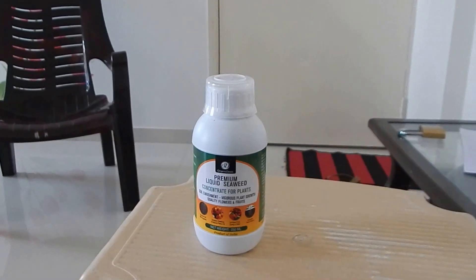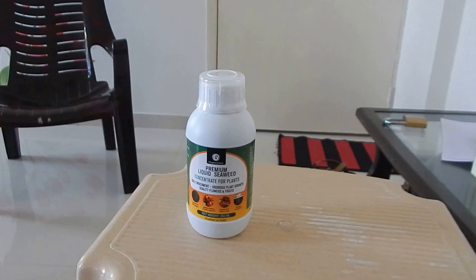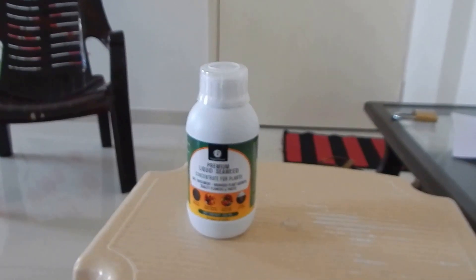Hello guys, this is Prateek from home gardening. As promised in my last video, I'll be showing you what seaweed fertilizer is, how to understand it, and how we can use it for all our plants. I'll give you some background about seaweed fertilizer.